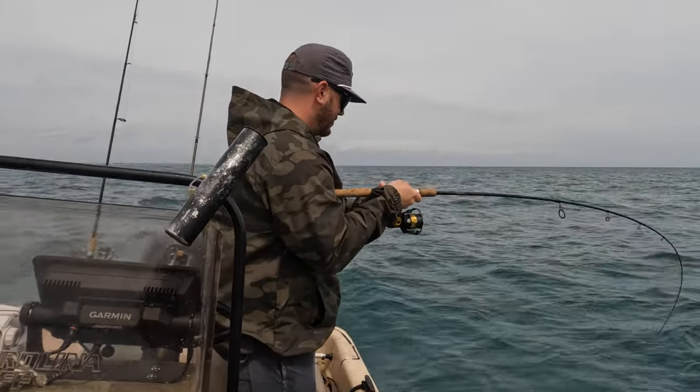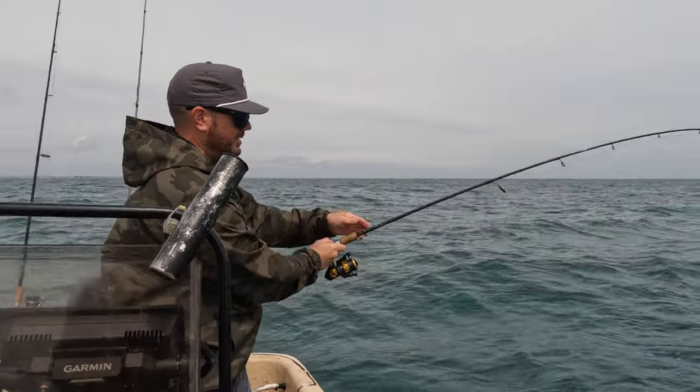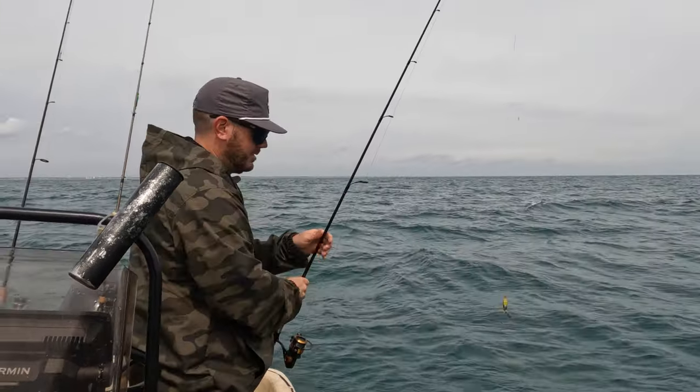That looks like a nice one. I haven't found a fish in a while — oh, okay, that's a good bluefish. That'll work, man. That's the way to do it.